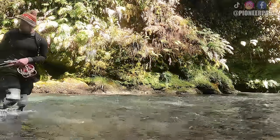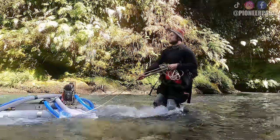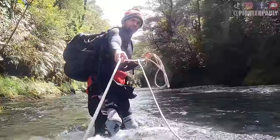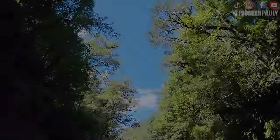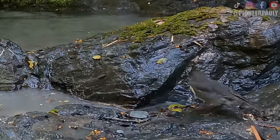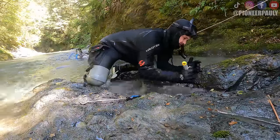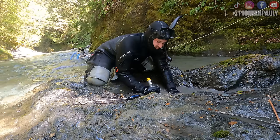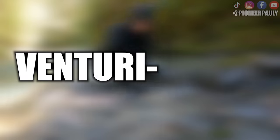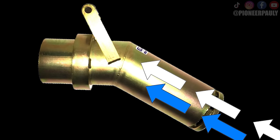I had no choice but to drag this little dredge upstream, which was a lot more difficult than I thought. Instead of starting my day underwater, I wanted to work this crevice I saw and drag all the material down to where I could suck it up. Since I'm using what's called a venturi nozzle, I'm able to work in much shallower water and sometimes out of the water, because the water flow doesn't get interrupted by air like it would if using a traditional nozzle.